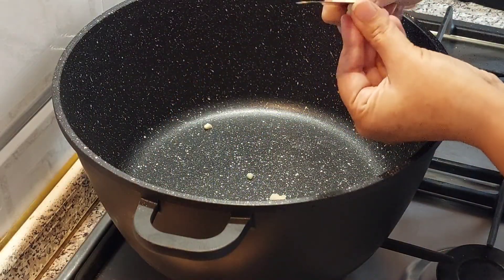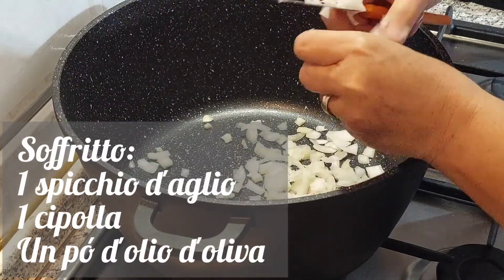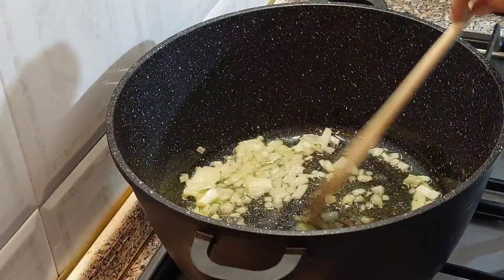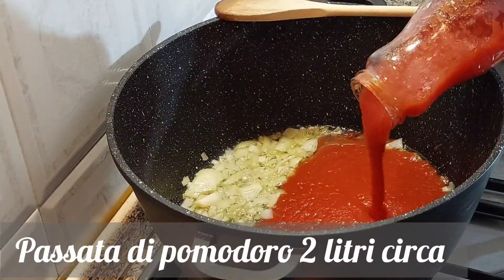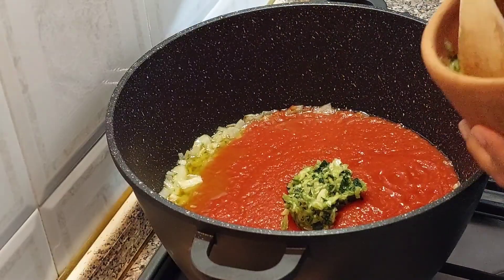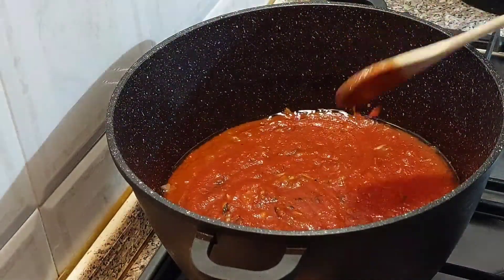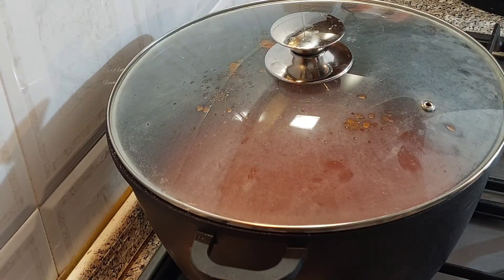Prendiamo una pentola capiente e facciamo un soffritto con uno spicchio di aglio sminuzzato, una cipolla anch'essa sminuzzata e un po' d'olio d'oliva. Dopodiché, aggiungiamo circa due litri di passata di pomodoro. Uniamo l'aglio e il prezzemolo che abbiamo pestato precedentemente nel mortaio. Facciamo insaporire per qualche minuto e copriamo con un coperchio, perché la salsa tende a schizzare.